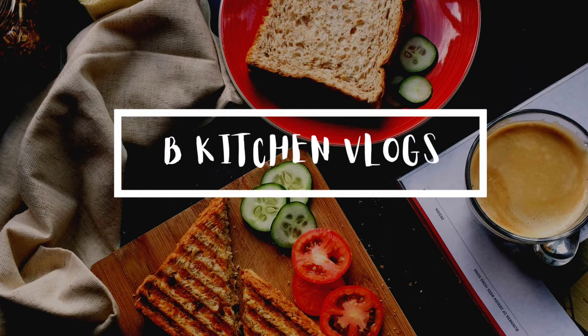Hi friends, how are you? Welcome to B Kitchen Vlogs. I am very happy to introduce my recipe in the kitchen.